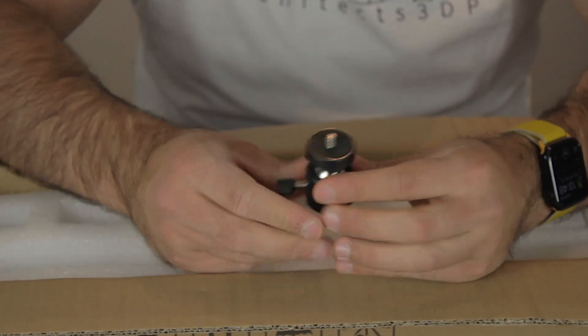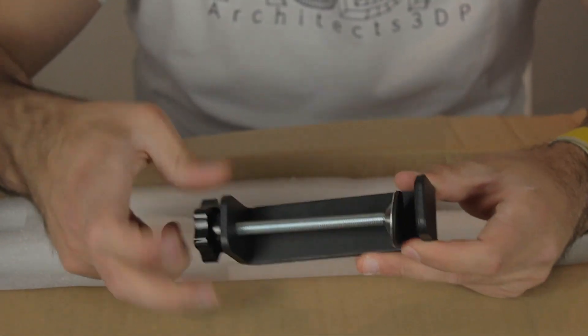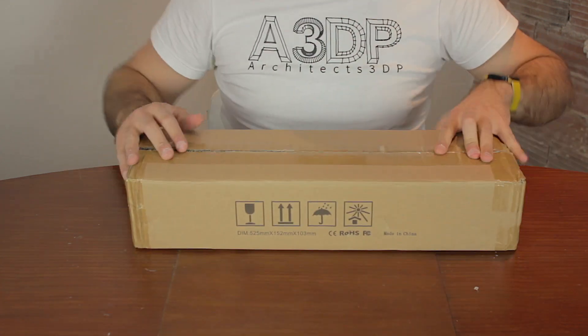Let's have a closer look. Finally we'll find the clamp that will attach the camera to the laser frame or the table. And I think that was the last component of the AC1 camera from Atomstack.